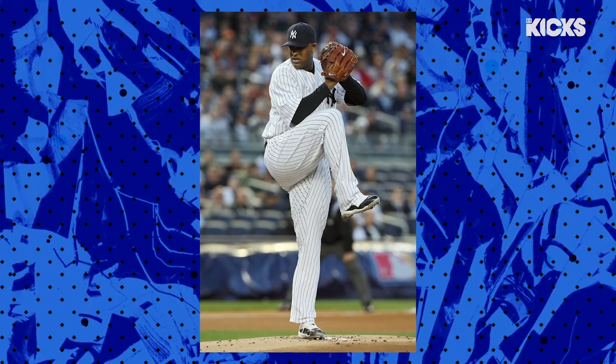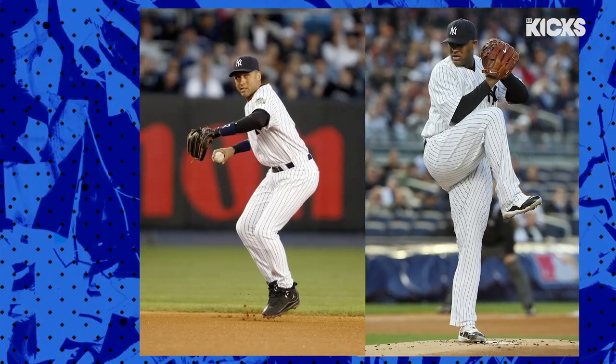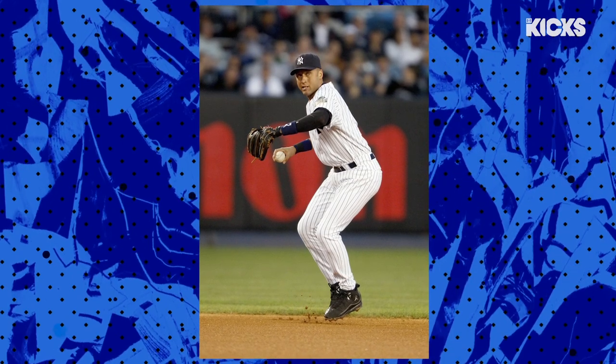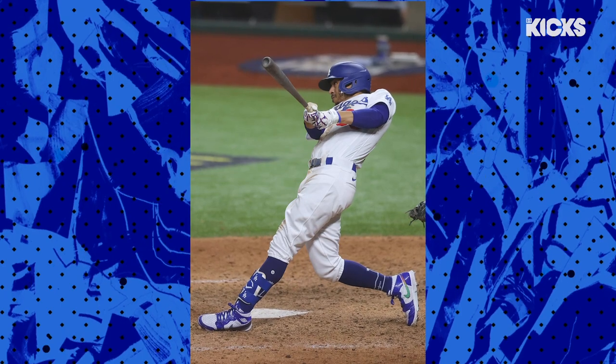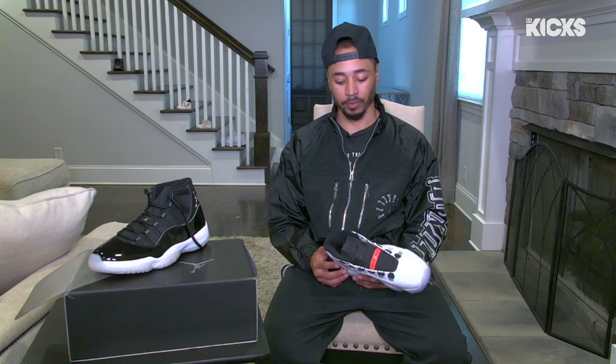I'm somebody that loves original things, I love being the first, or being in a small family, and that's exactly what Jordan is. I didn't really know a lot of guys with Jordan, and then once I signed on, it seems like everybody was family after that. That's love, and that's what Jordan Brand is about, and I definitely love being a part of it.